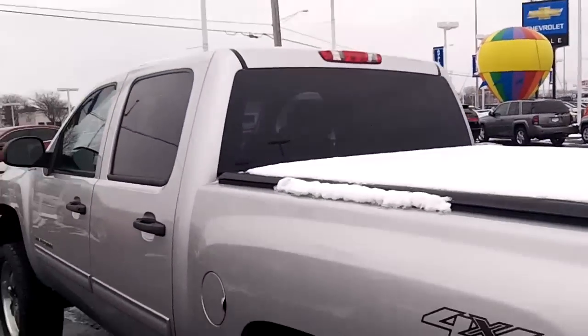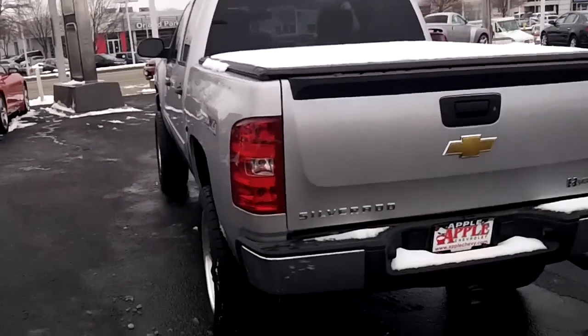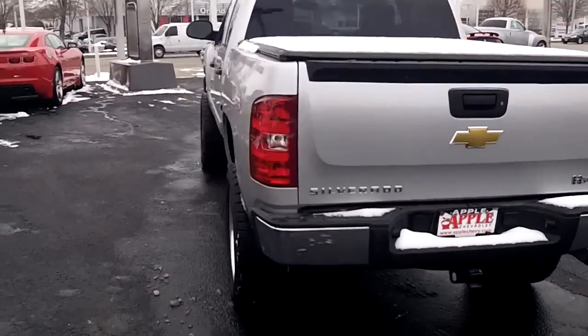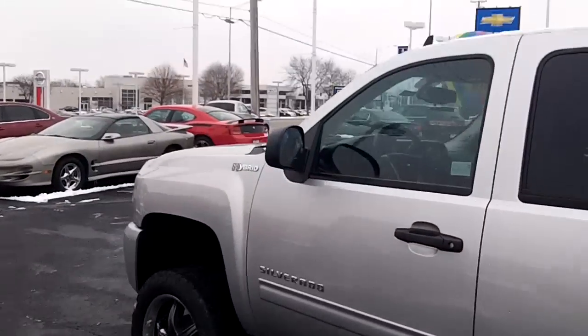Again, my name is Ken Levine. I'll send you this email and I'll also send you my information. If you have any questions, feel free to give me a call. 708-429-3000, Ken Levine, Apple Chevrolet. Thanks, James.